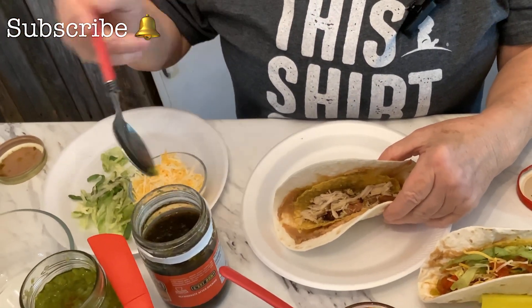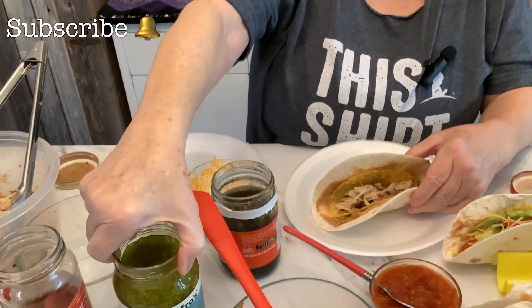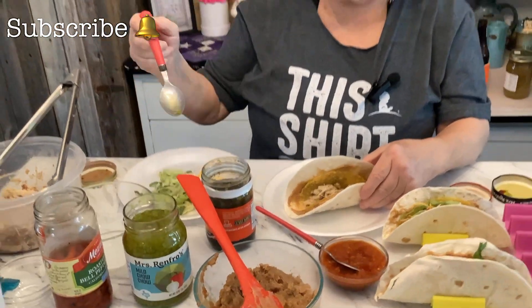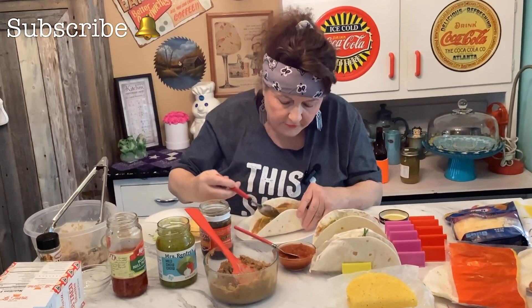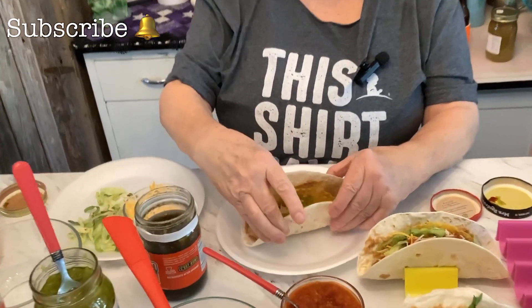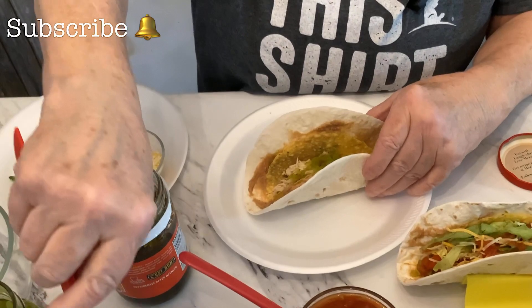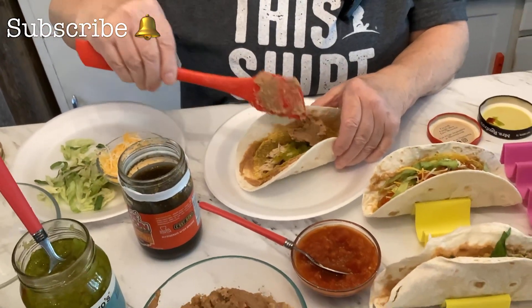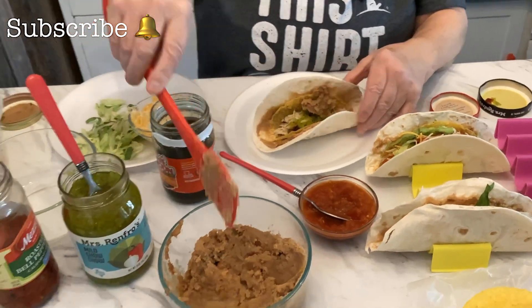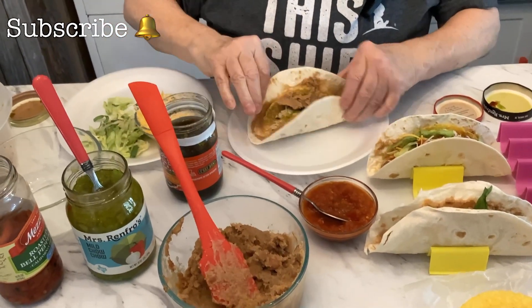Now you're going to need some chow chow — mild or hot, either way you want it. Take about a half a tablespoon and put it right in there. Then we're going to take a little more beans. I hope y'all can see this — a little more beans and just put them on there.